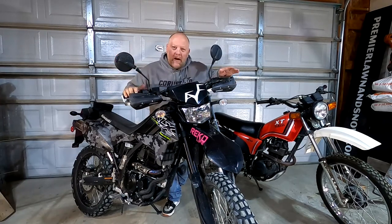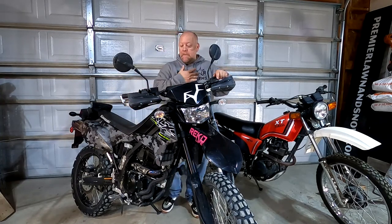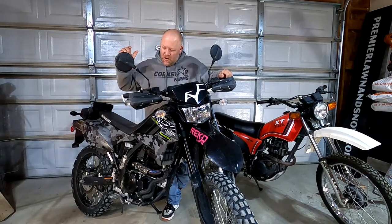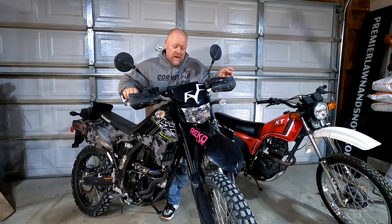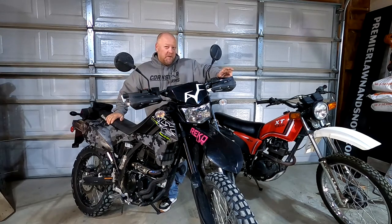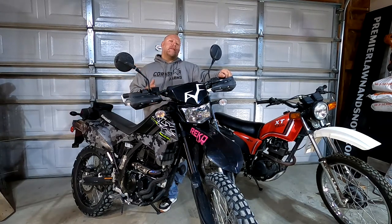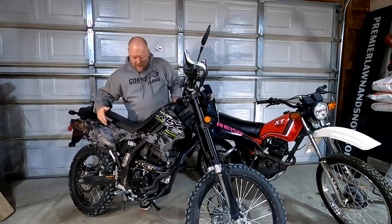Today's video is basically we're gonna talk about mods for this bike. I made another video about the mods before, but we're doing an updated video - specifically the top three mods that I personally have done to this bike. The order that I did them worked for me, however I should have done the third mod way sooner.